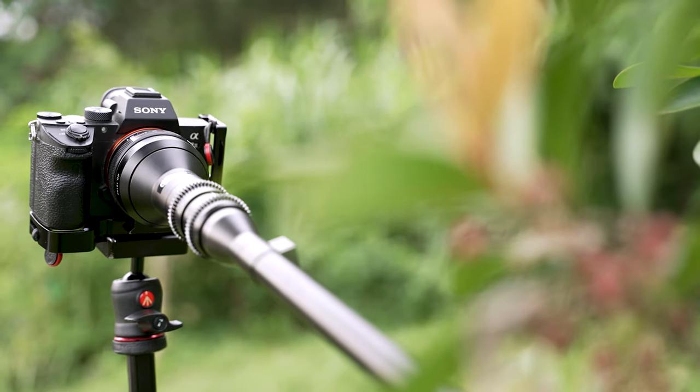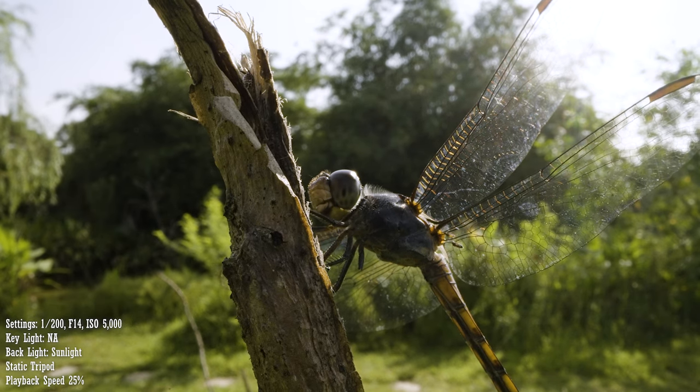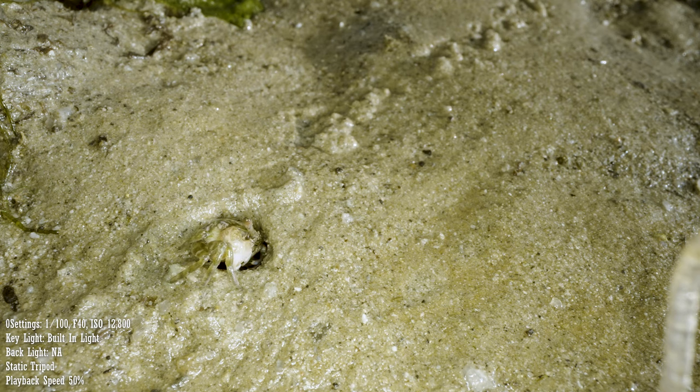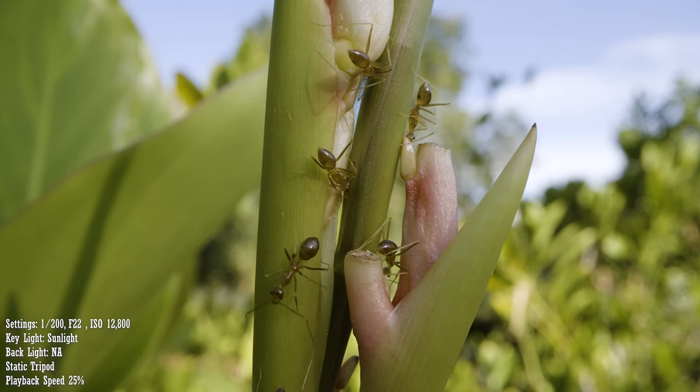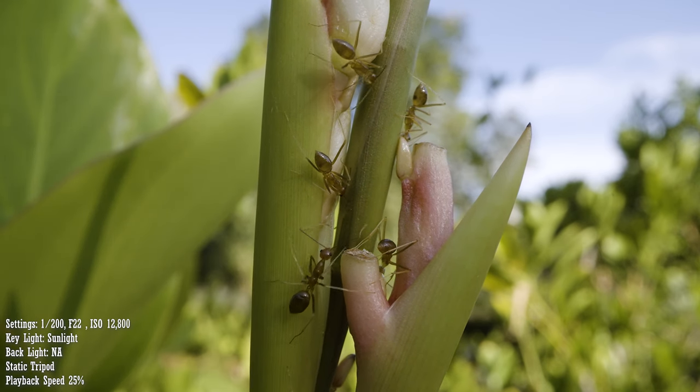Another situation that I think this lens is perfect for is wildlife videography. This lens is obviously not for animals that are skittish or for animals that you have to keep your distance from. However, for animals that you can somehow get close to, this lens will get you shots that will blow your mind. As it is unlikely that you will be using studio lights outdoors, you do have to make sure that it is bright and sunny out. In my experience, when it was cloudy or if I was shooting in the shade, I had to push my ISO levels quite a bit to expose the image properly. Alternatively, you can use the light at the front of the lens, but personally I don't really like the effect because the lighting looks quite flat.